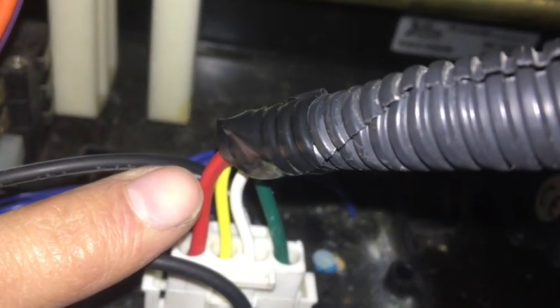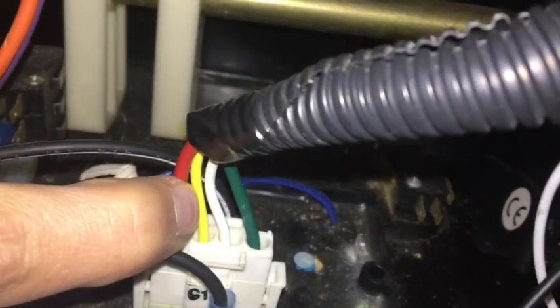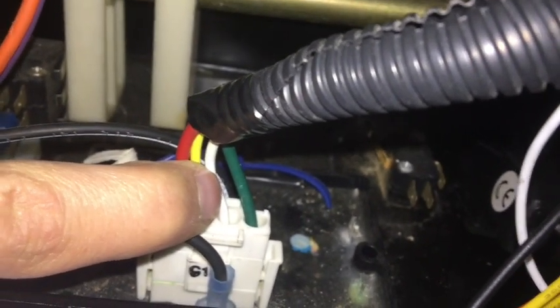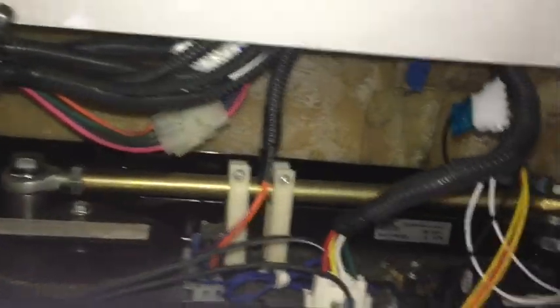This is where it gets power from the engine. The red one always has power when the key is on, no matter what — we still don't exactly know what that one does. The yellow one gets power when you tell the doors to open. White gets power when you tell the doors to close. Green we're pretty sure is a ground because it never had power going to it. That's the basic setup of what was already here in the door before we started.